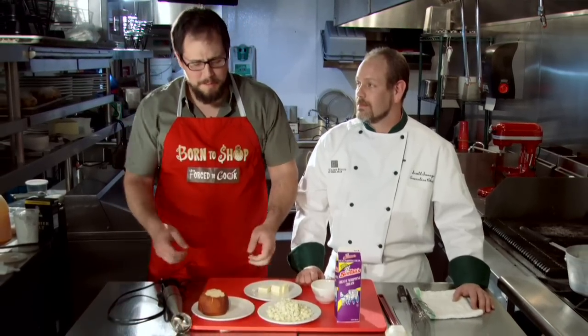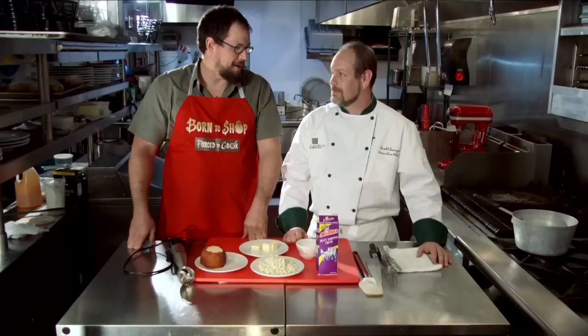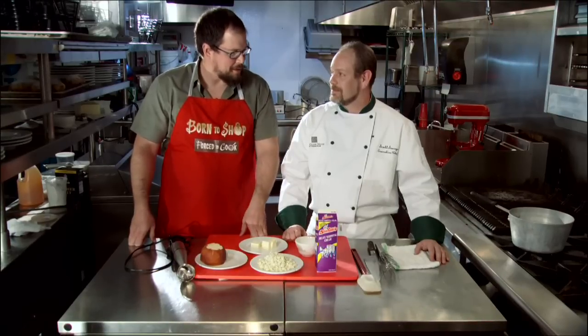Bonjour. Welcome to the Savage Kitchen. Today we will be learning a bechamel, to which we'll be adding some fine cheeses to make a Mornay sauce. Or as I like to call it, Rebecca — it's my pet name for the Mornay sauce.